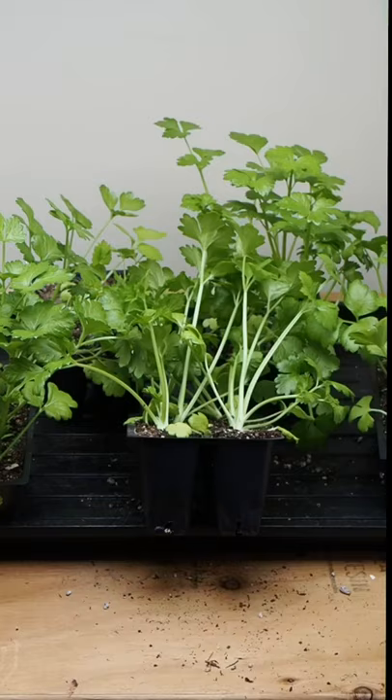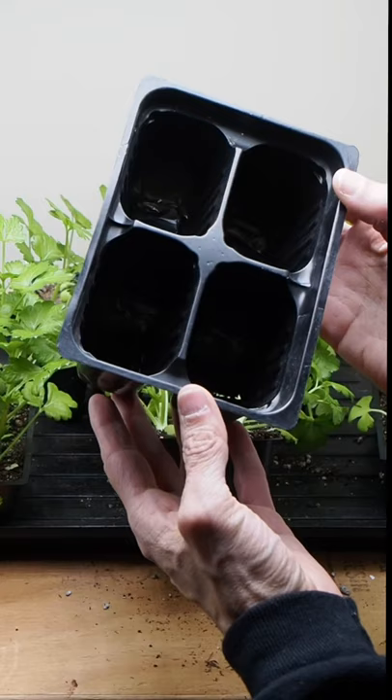I'm going to be transferring these over to some large four-cell trays, and they should be able to stay in here until they get transplanted outside next month.